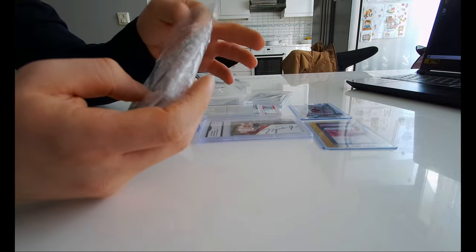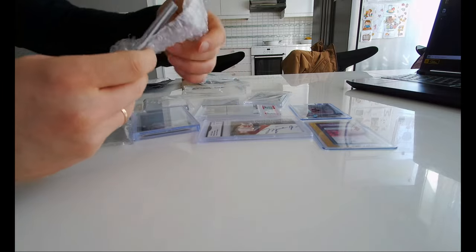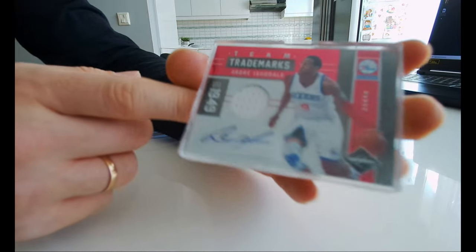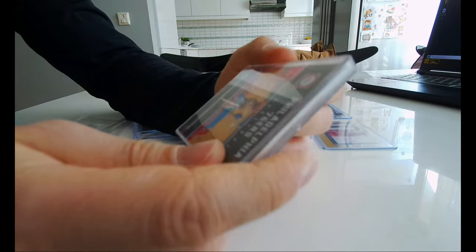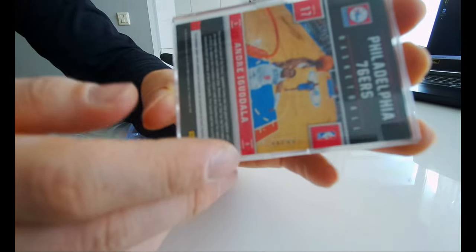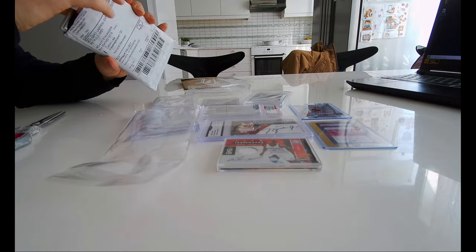Sorry about the surrounding sounds here guys — a lot of people building in the neighborhood. Okay, this one — it's Andre Iguodala auto, it's a limited edition 2011-12, it's a jersey auto and it's numbered 49 out of 49. Remember guys, all these cards are for sale — if you like some of the cards send me a message if you want to buy. Okay, Andre Iguodala.